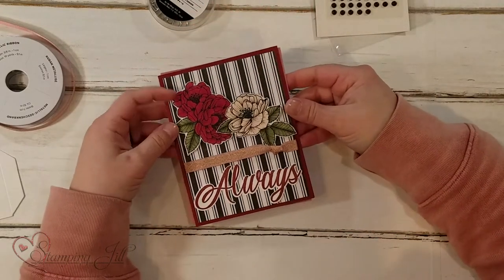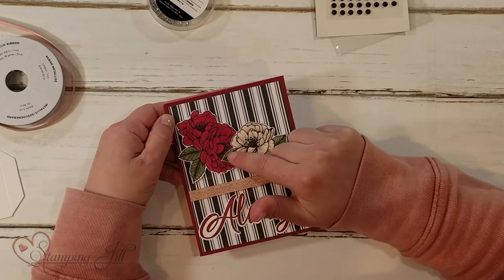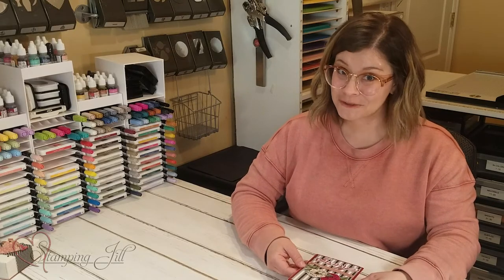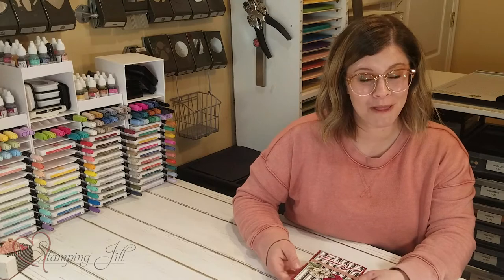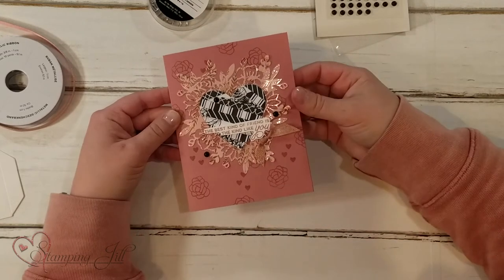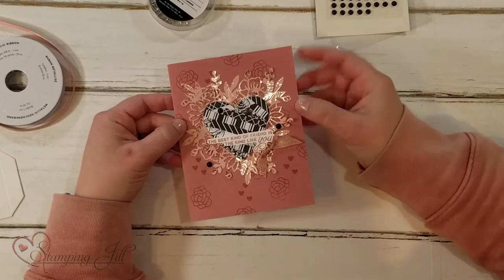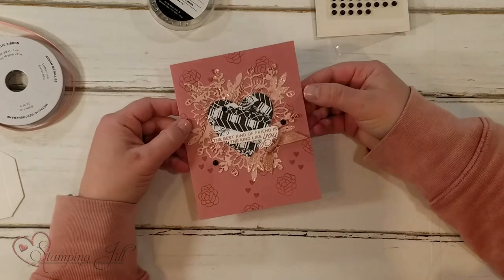Let me show you some of the projects I've come up with using this suite. I have a few cards here. On this first one, I used the DSP in the background, and I colored the flowers with blends, cut them out, put them on top, and then used that 'Always.' I don't know if I have any Harry Potter fans out there, but 'always' is actually a pretty big word in the Harry Potter universe, so that one meant a lot to me. On this second card, I used that really cute intricate die, and I took scraps of DSP and laid them over a piece of white cardstock, then cut out the heart piece. You get a cute heart with the sentiment 'the best kind of friend is the kind like you.' I love that.